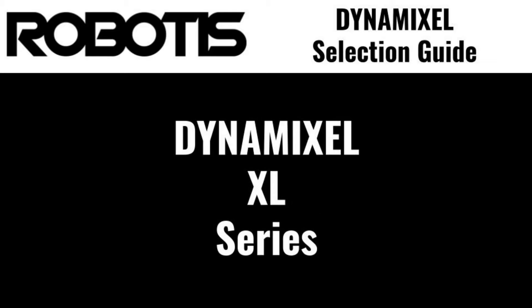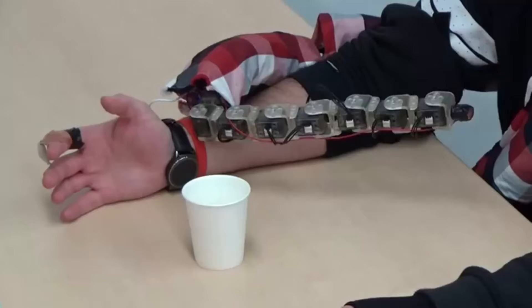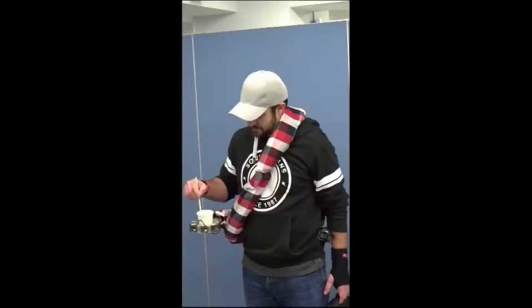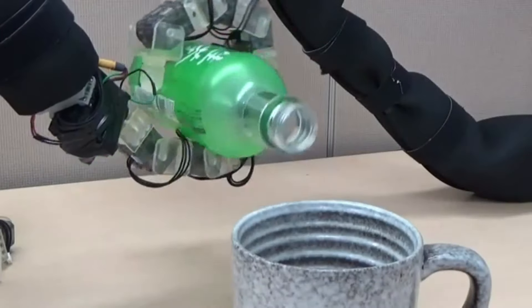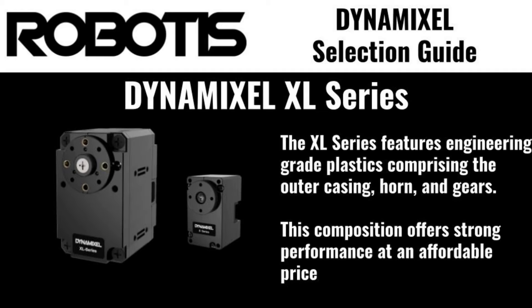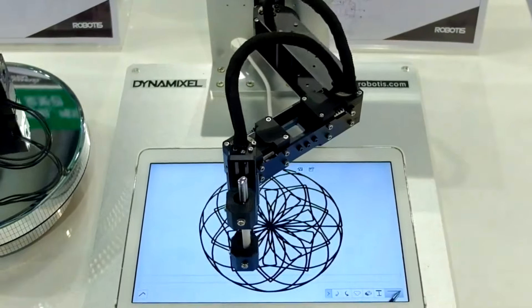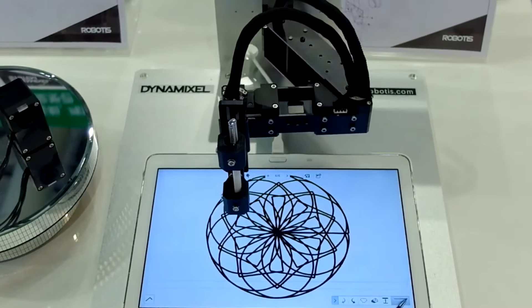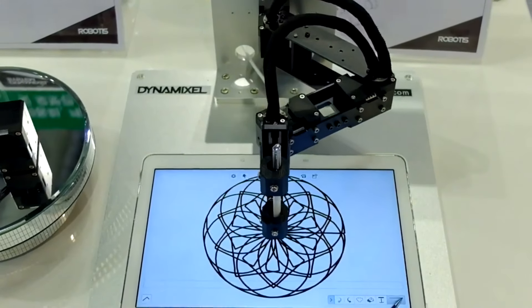The Dynamixel XL series is an introductory series designed for lighter loads than other Dynamixels. This series features the new 330 size of ultra-compact servos for applications where space is at a premium. The XL series features both casings and gears comprised of engineering-grade plastics, to provide strong durability at an affordable price. Due to this construction, XL series servos are not recommended for use in applications where high durability or impact resistance are required.